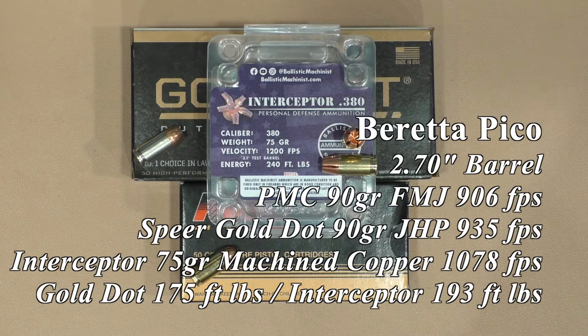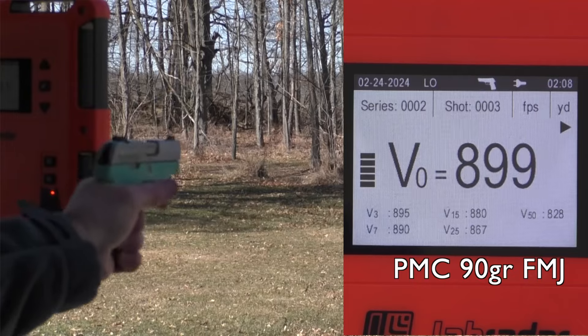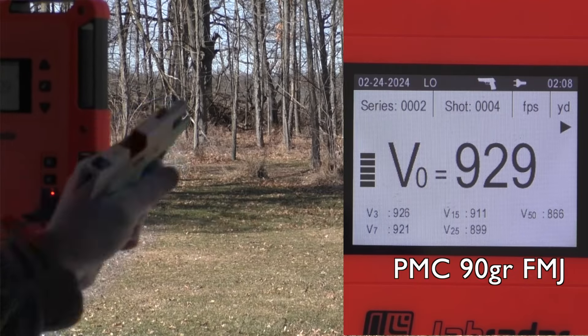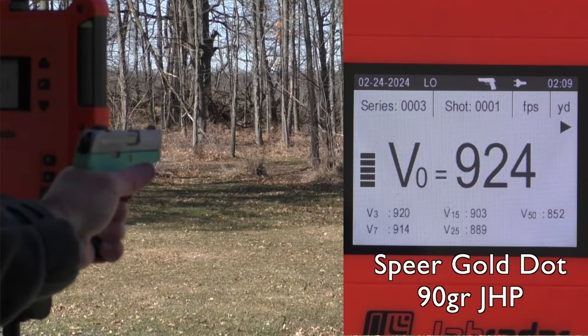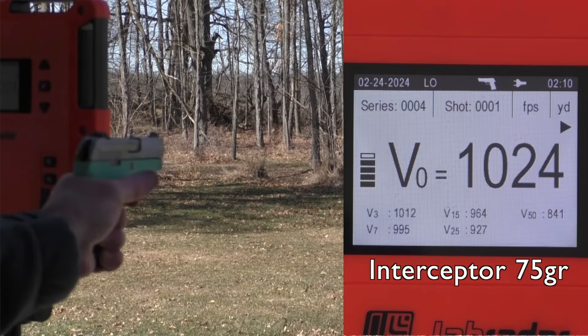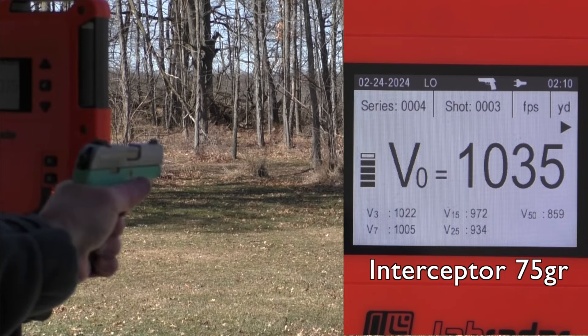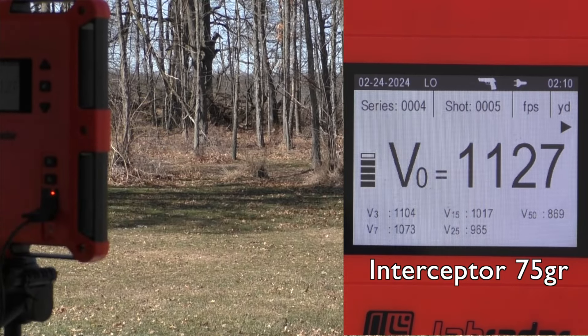So I put them through a Beretta Pico. I think I did a review on the Pico a while back, and I couldn't shoot this with gloves on — could not get the trigger all the way back. I did have to tap the slide once with the interceptor, but again all of my guns are relatively dirty. Other than that one tap it did function. About a ten percent better energy with the interceptor in the Pico compared to the Gold Dot.